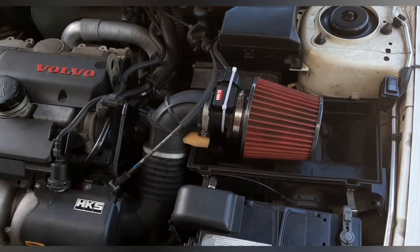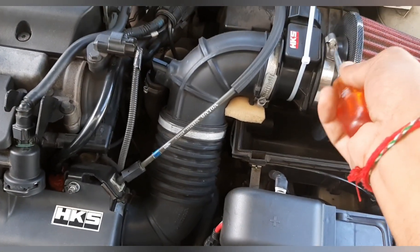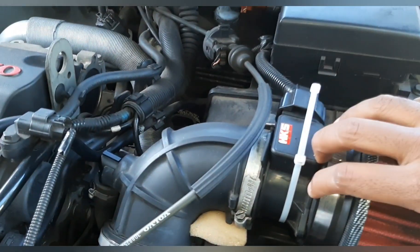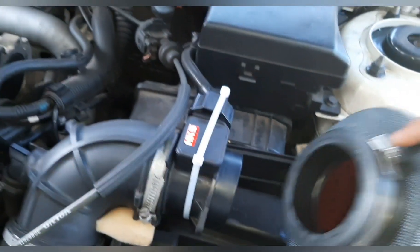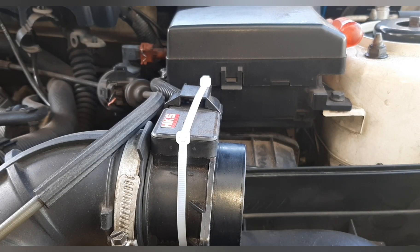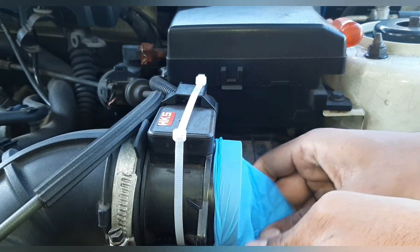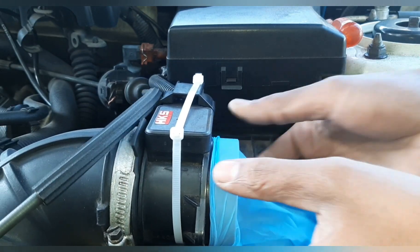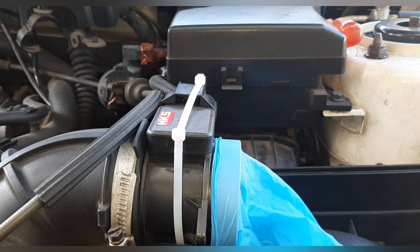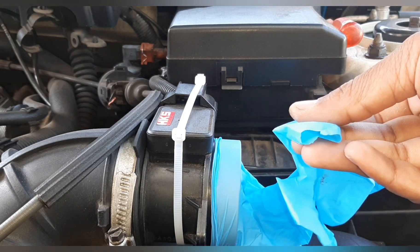First we'll be removing the filter. We are going to be using a latex glove on top of the air flow meter. I'm going to be cutting a small hole, and I'm going to get the smoke machine pipe to connect to this.